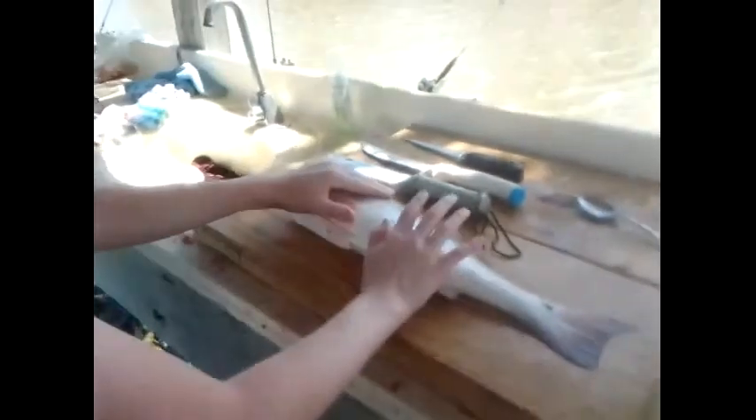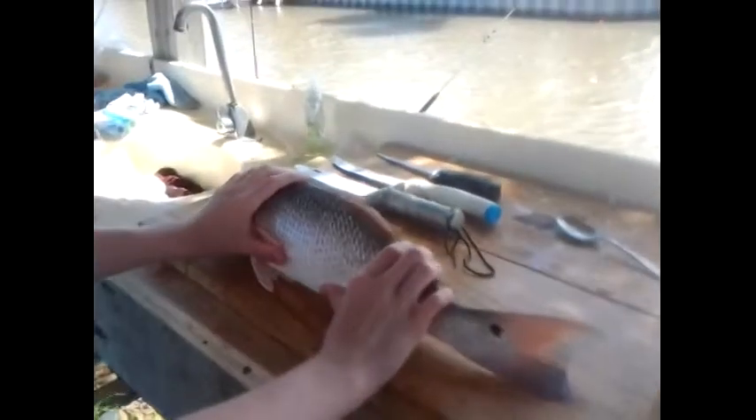We're going to be showing you guys how to properly fillet one, so Jack will show you how. First, you're going to need a redfish that is 20 inches or above.